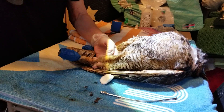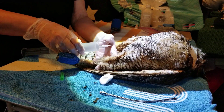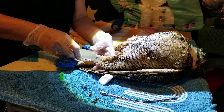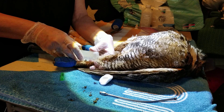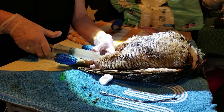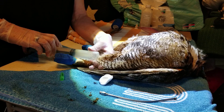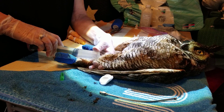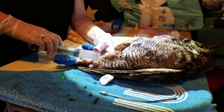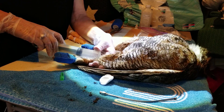He feels so bad I don't have to hold him down. Pull back, make sure there's no blood. I'll do the rest orally when I get him upright.